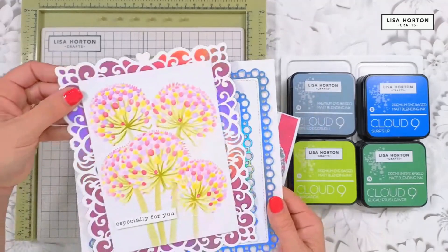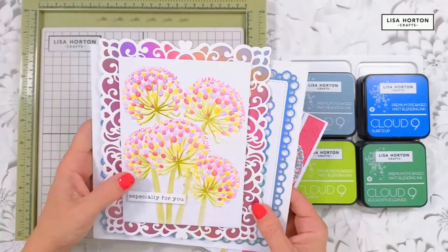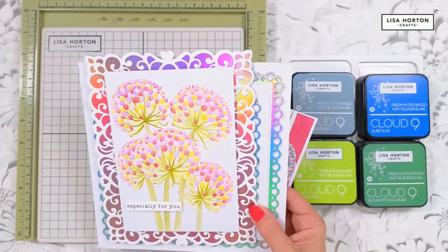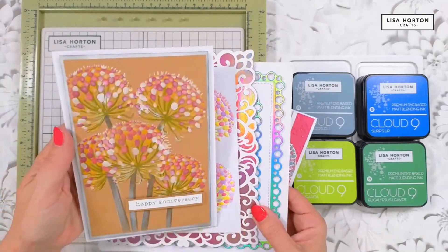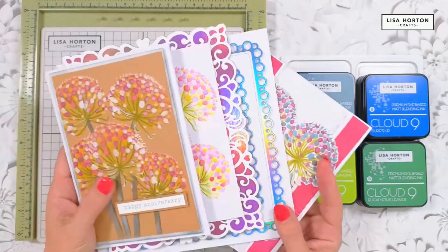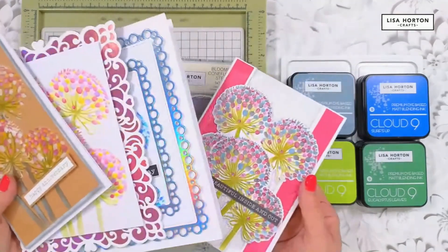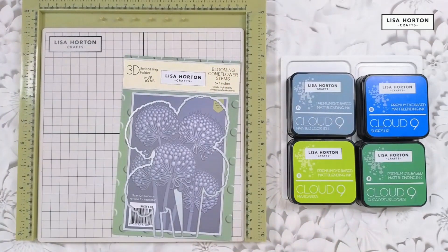Look at this one with just a couple of colors of inks — they look like they're bursting from the page. This one uses pinks as well, super pretty, embossed but not cut out. And we can use it on craft card too — just pretty colors, a little bit of white ink, and that is super effective. They give you gorgeous cards with very different looks using a few simple colors.